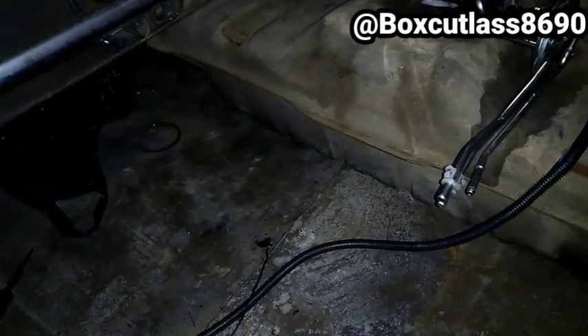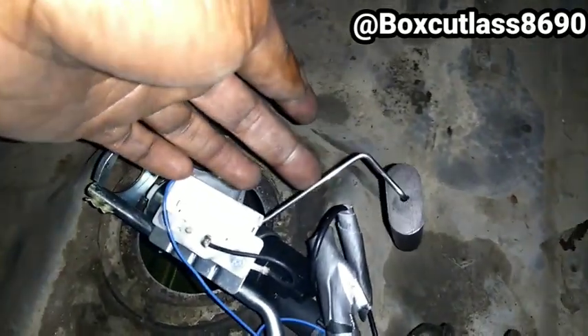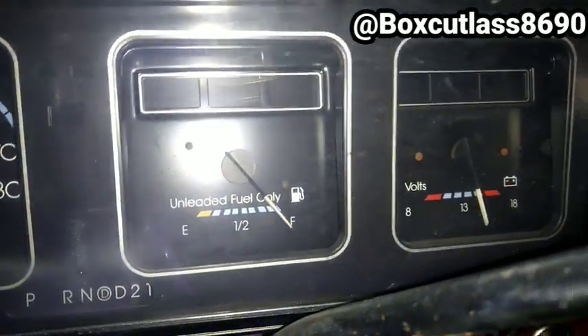The key is on. I'm gonna move the float — that's a full tank of gas, and the car is showing a full tank of gas. So that wire back there is working, but it's not cutting on the pump. I had it in the tank and it's still not cutting on the pump.